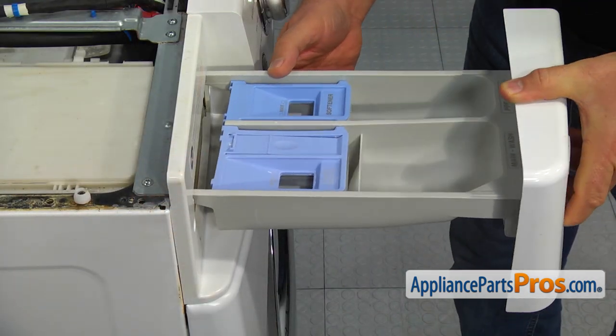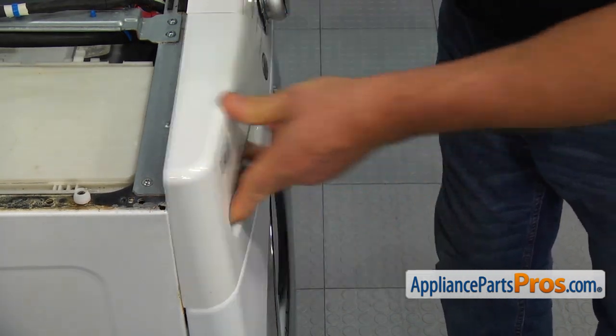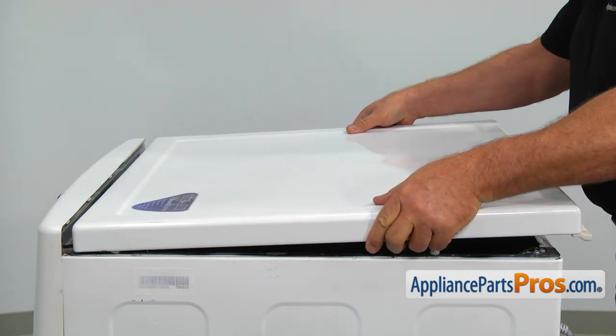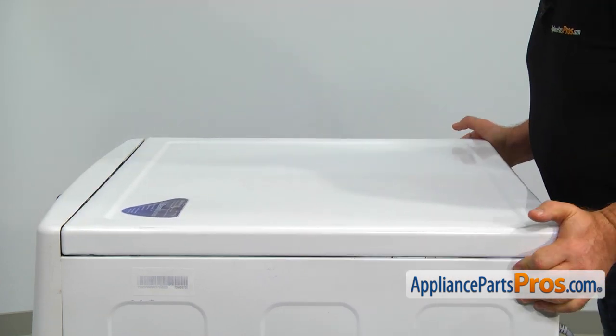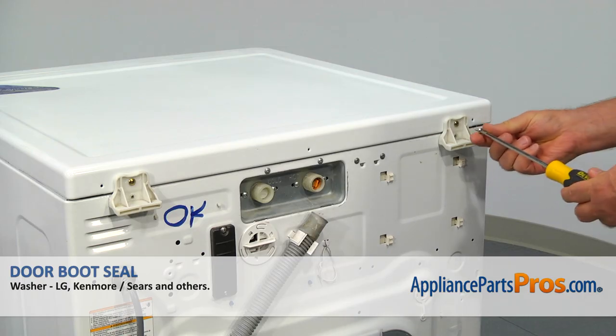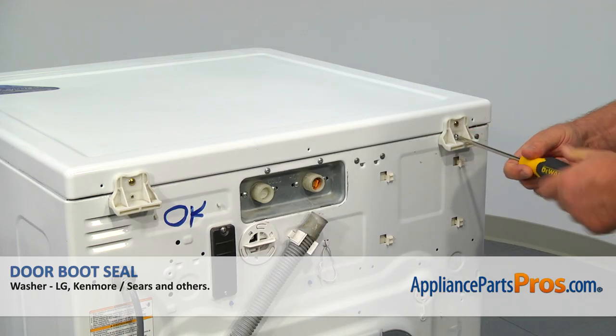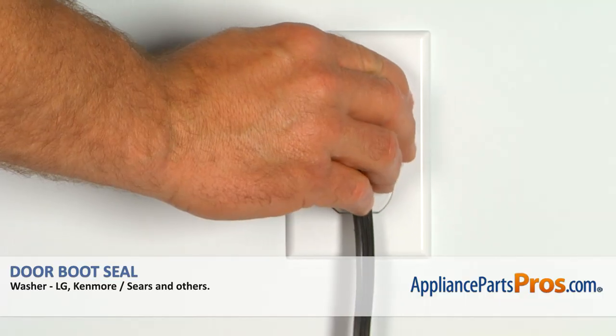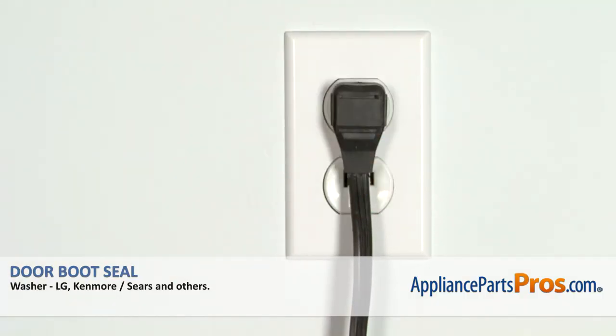Slide the detergent drawer in. Place the top panel on and push it forward to lock in. Secure it with the two Phillips screws from the rear. Plug the washer in and make sure it runs good.